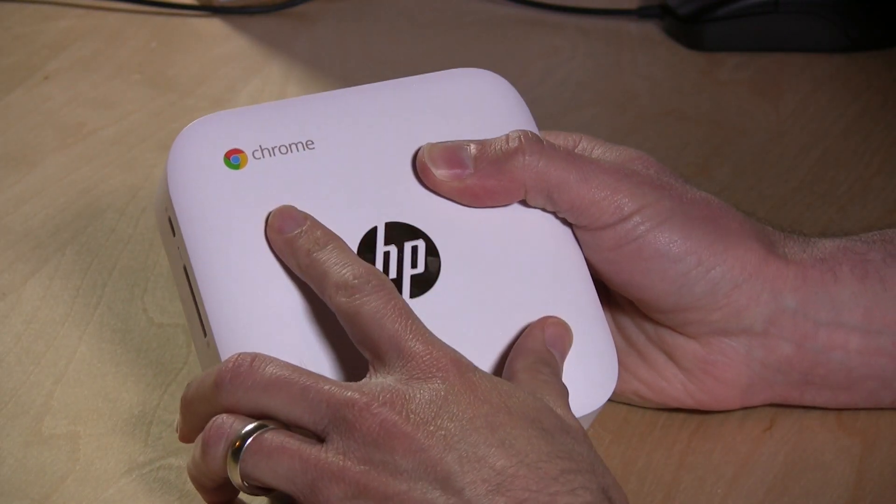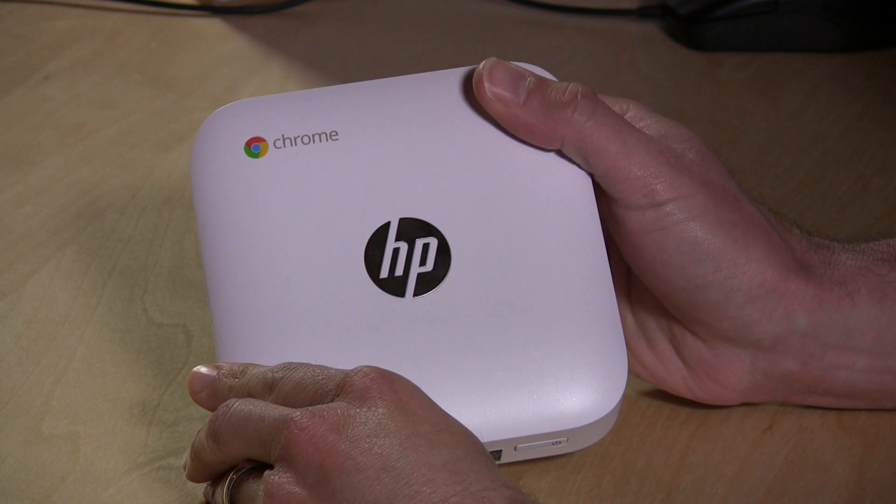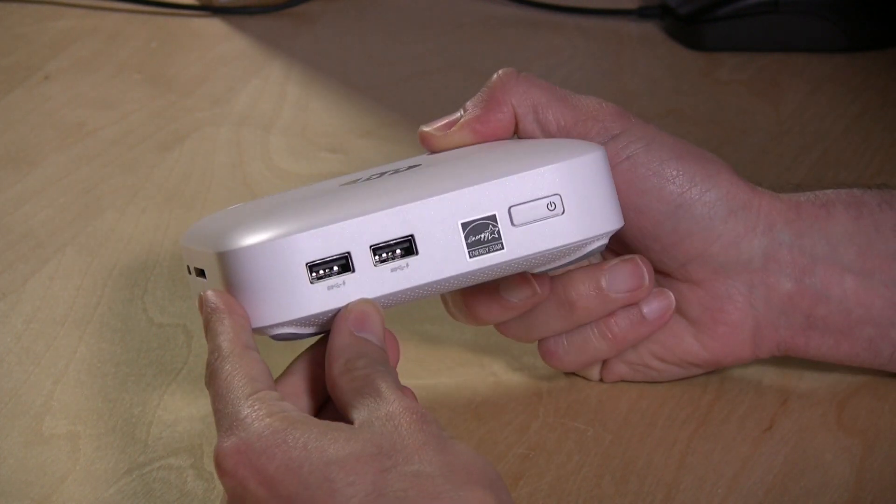Chromeboxes run Chrome OS, which is essentially an operating system that boots up to a Chrome web browser, and we'll show you what that looks like in a minute.